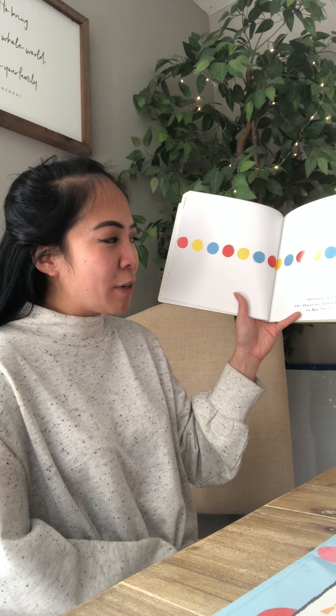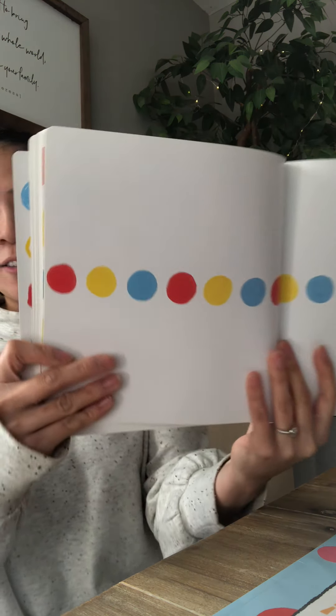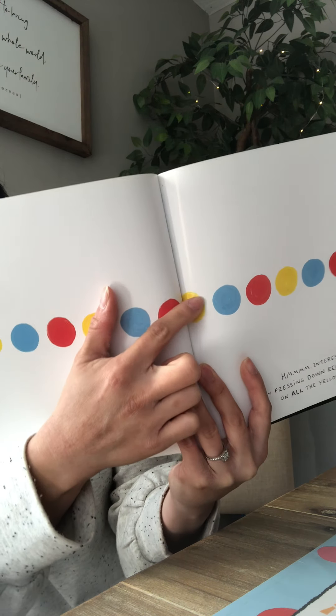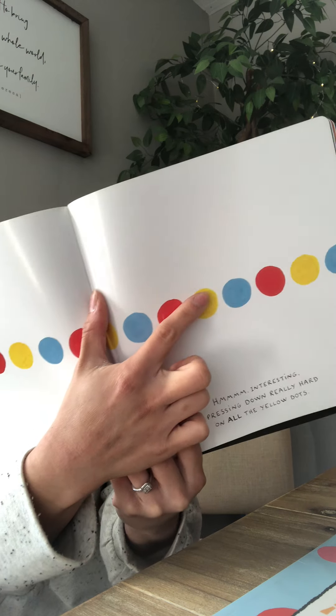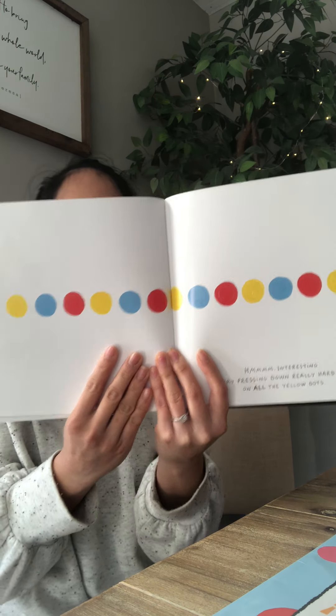Try pressing down really hard on all the yellow dots. Let's do this together. One, two, three, four, five. Nice job boys and girls. That's funny.